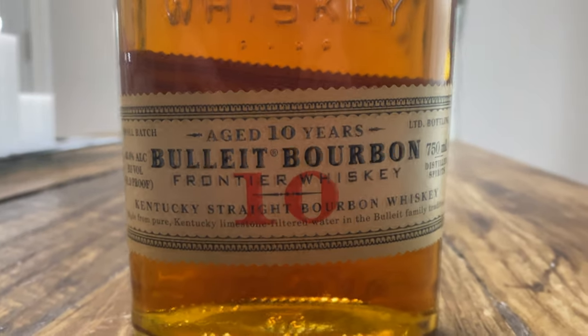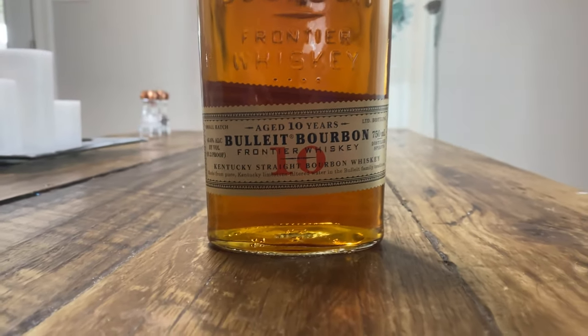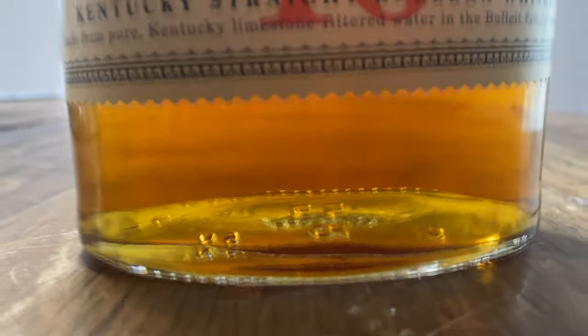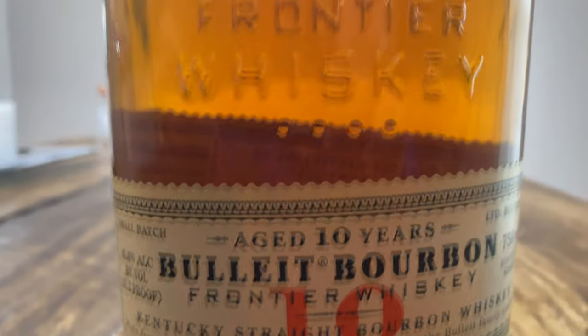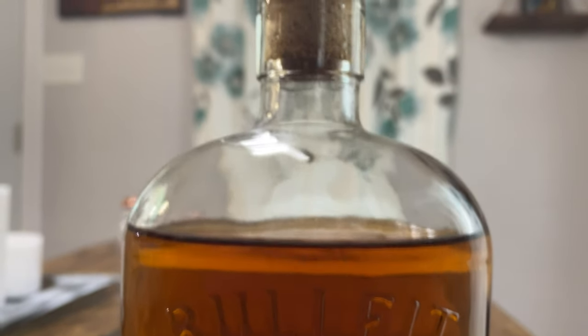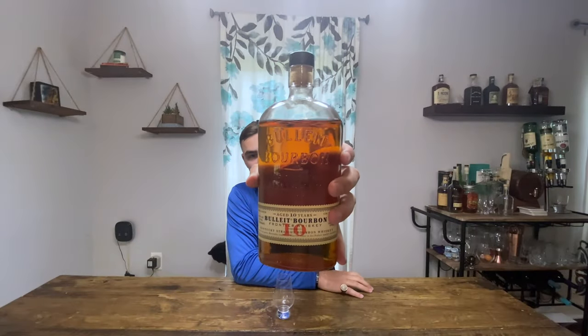This is the Bearded Gentleman channel, but like I said in the last video, if you can come up with a creative name with the word mustache in it, I'm looking to change the channel name since I'm no longer able to sport a beard. The whiskey I'm going to be drinking today is Bulleit Bourbon, their 10 year. It says aged 10 years, so I'm assuming the youngest whiskey in there is probably 10 years — Kentucky Straight Bourbon.